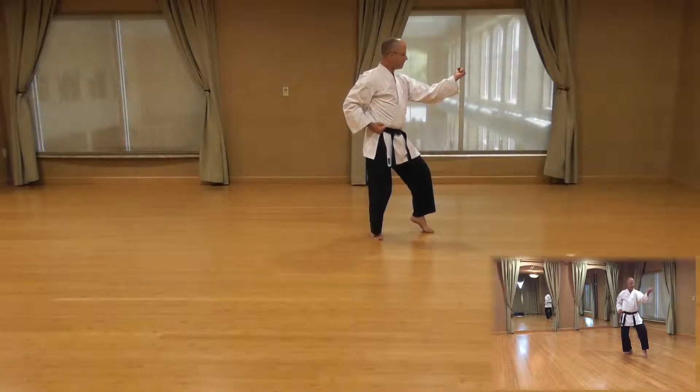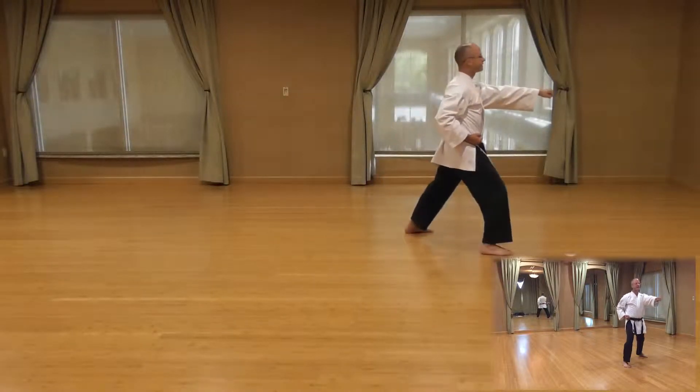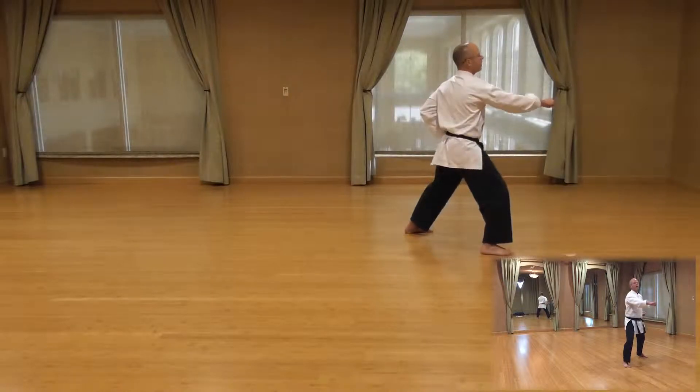Next movement is power over, step, punch. We do this by — at the same time our hand power is over, our front foot comes down. Then we take a step to set our stance and now we punch.